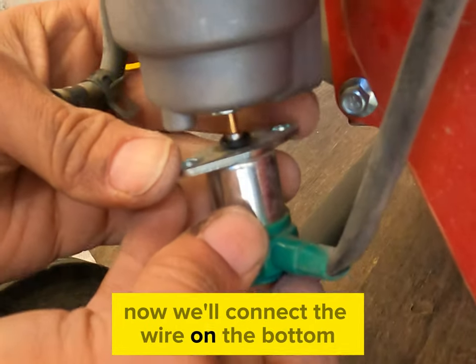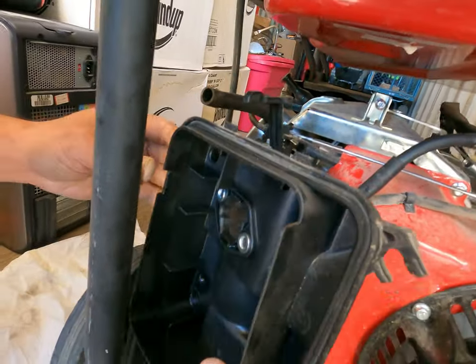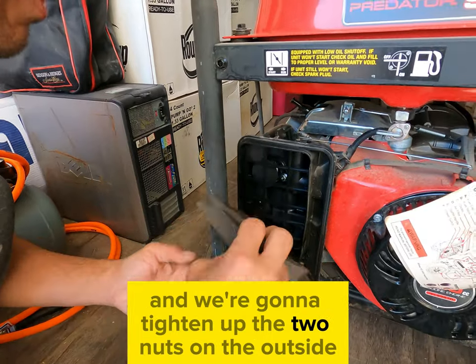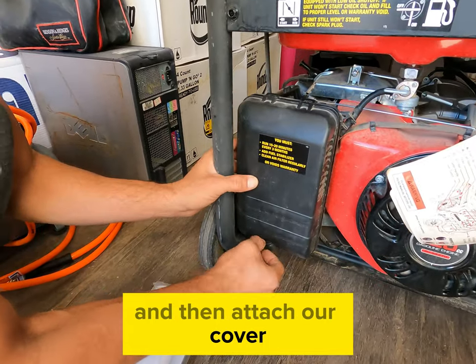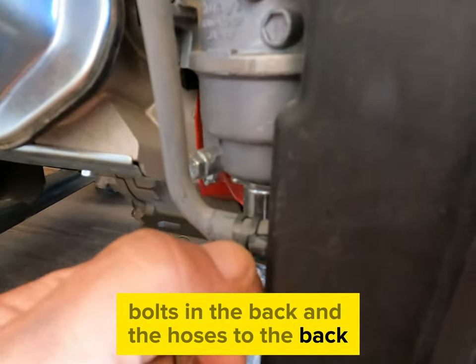Now we'll connect the wire on the bottom and get our Phillips head screwdriver to tighten the two screws. Next we can add the plastic piece on top and tighten up the two nuts on the outside. Add our filter and then attach our cover. Don't forget to attach the bolts in the back and the hoses to the back.